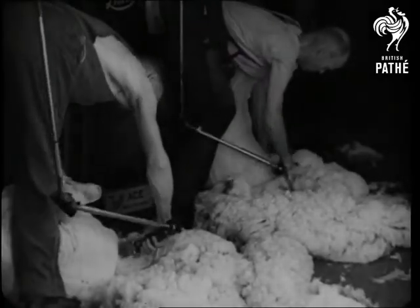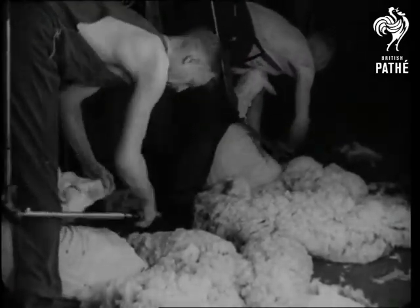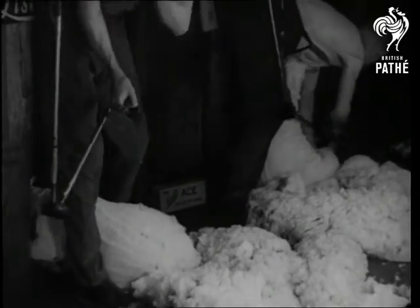Now for the other side. Shearers call this the whipping side, and when that's done, the sheep's done. Wool off, push off.